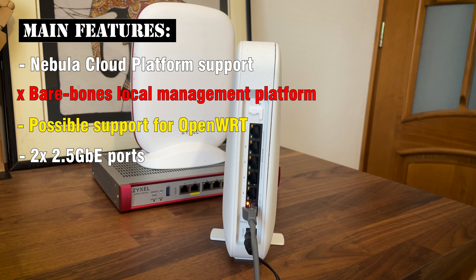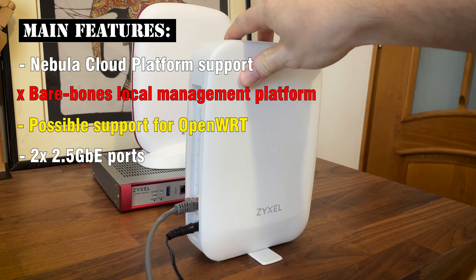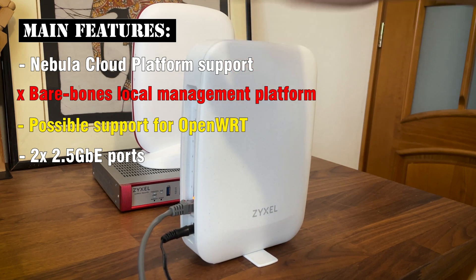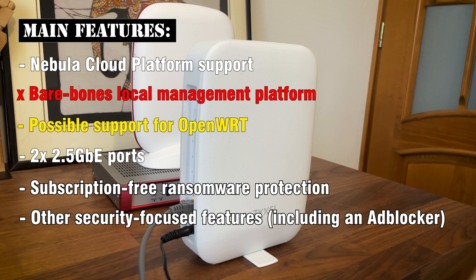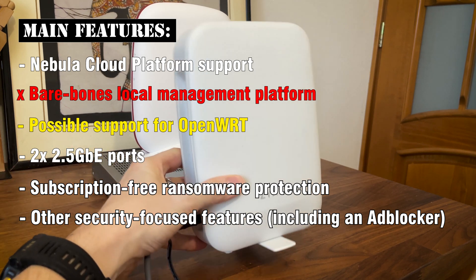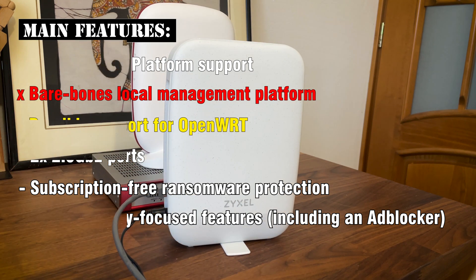Does it matter? I don't think it's a deal breaker, especially considering the current state of 6GHz adoption, which is not that great. The multilink operation is barely supported on some mobile devices. Some other features include subscription-free ransomware protection as well as other security-focused features including an ad blocker. This seems to be getting more popular nowadays — Google, anyway. Let's get a closer look at the Zyxel USG Lite 60AX.